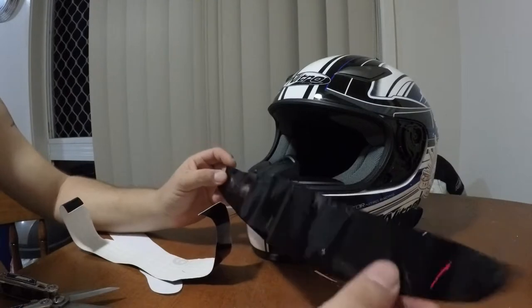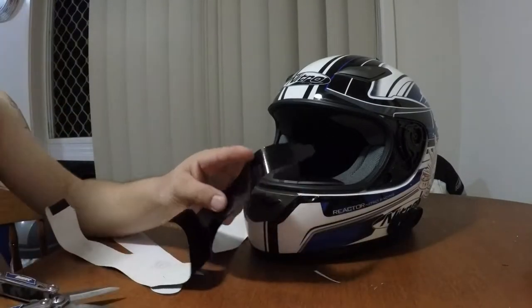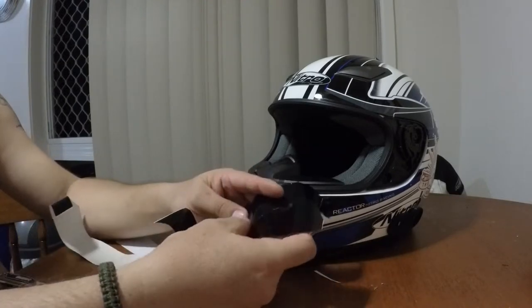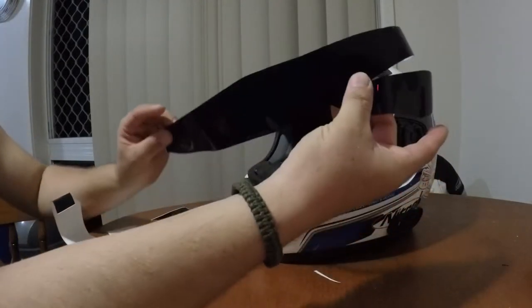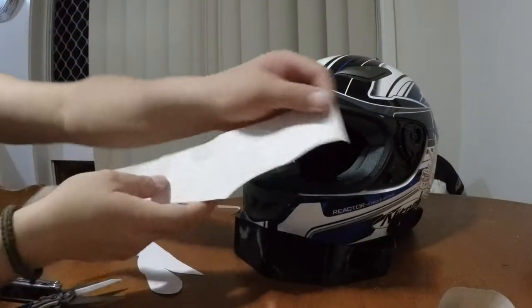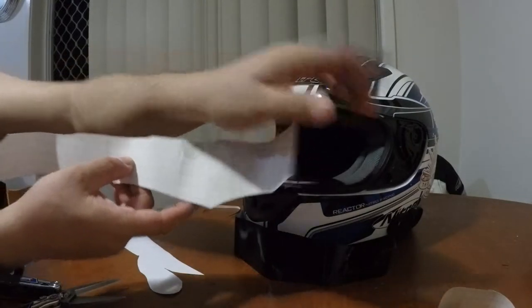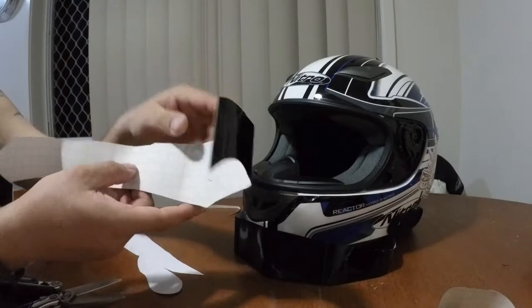So I've realised after doing all that, that the template ended up backwards. So my tongue actually ended up here, which is on the wrong side. So I've just cut that one off and done a mirror image of my template. So always remember when you're doing it, do the mirror image.